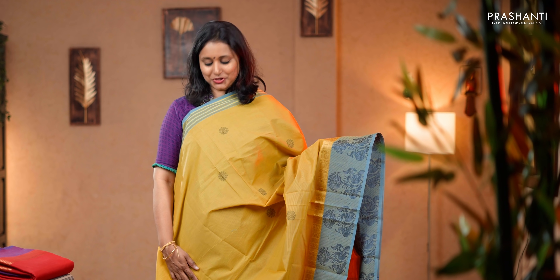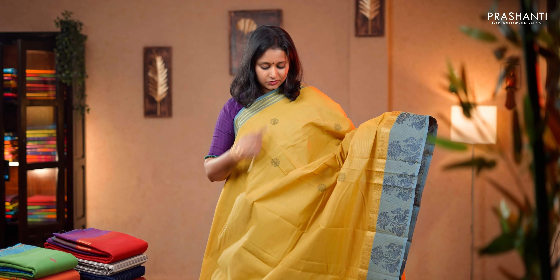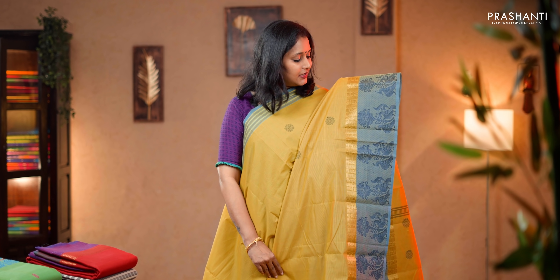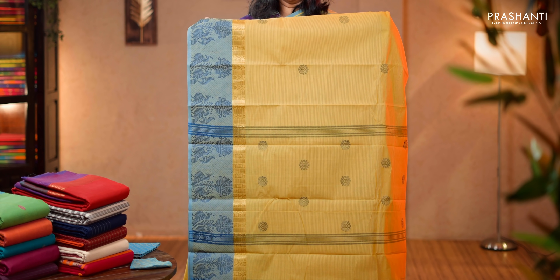Mustard with blue. A very pretty and sober color combination with simple lines in the top part. The body has got horizontal self lines along with thread woven floral buttas, and towards the bottom part of the border this has got very pretty zari woven pattern along with peacock motifs running throughout the border. A simple pallu, matching woven blouse and a mask. Priced at 1,310.